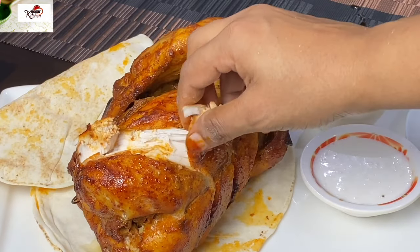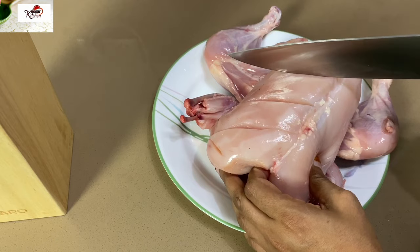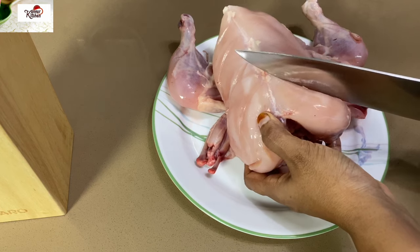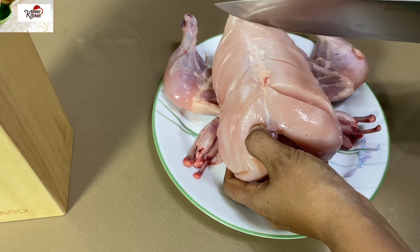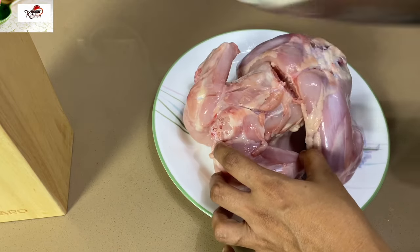I'm ready to eat it. I'm ready to eat 1 kg chicken. I'm ready to eat chicken and clean it.